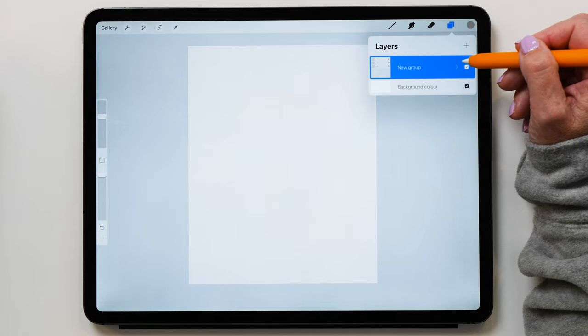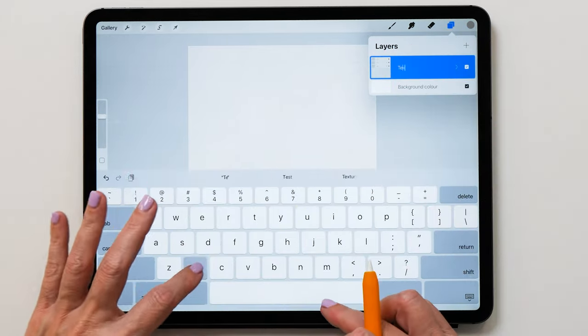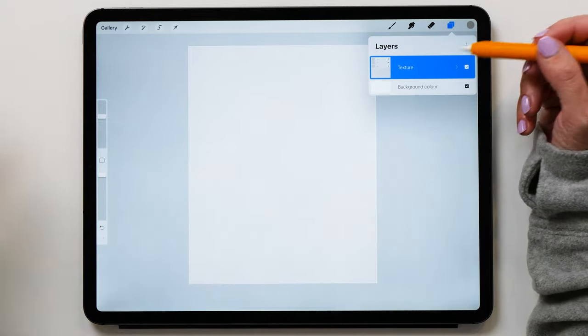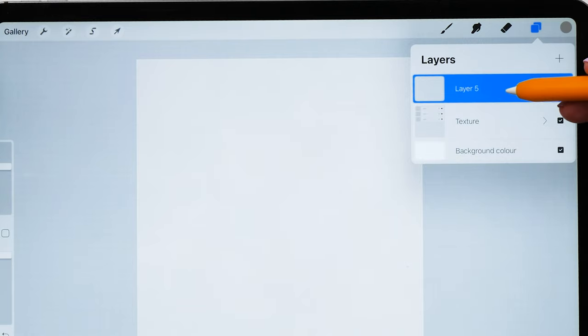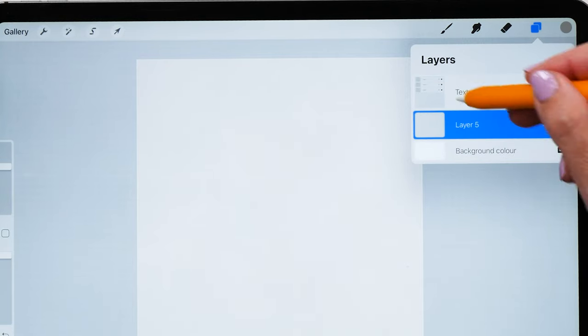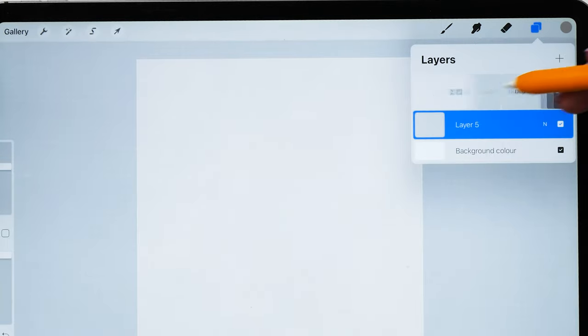So now we're going to group all of these layers and then rename that to 'texture.' It's quite important that everything you paint needs to go below this layer. So I'm going to create a new layer and put that below the textures layer. You might also want to lock this layer so you're not accidentally painting on it.